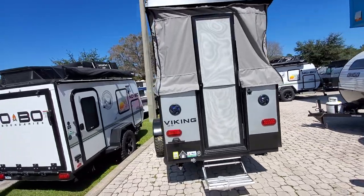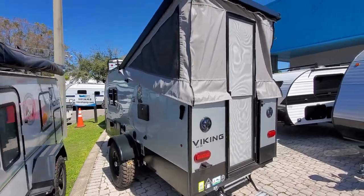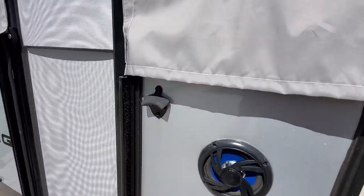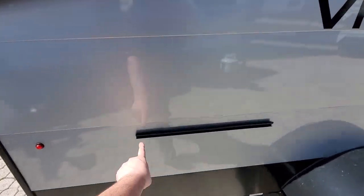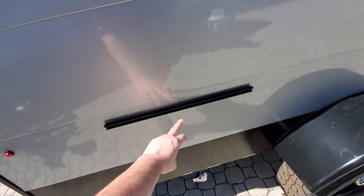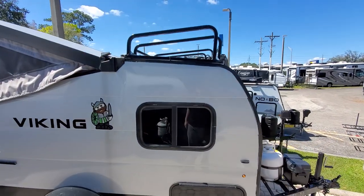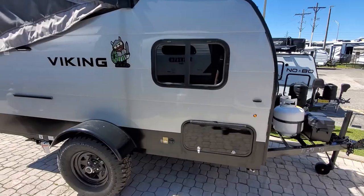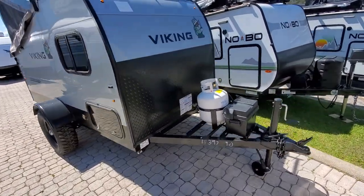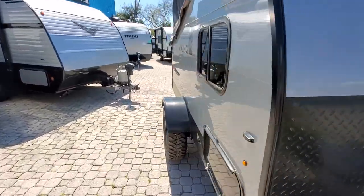Here we have the 9.0 to give you a better view of it. Out back you've got your outdoor speakers and your beer bottle opener — you gotta have that. Here is where your grill will connect with a quick connect, right there. It's solar prepped, got your luggage rack on top, nice meaty off-road tires, and a battery up front with a 20-pound propane tank. I'll take you inside.